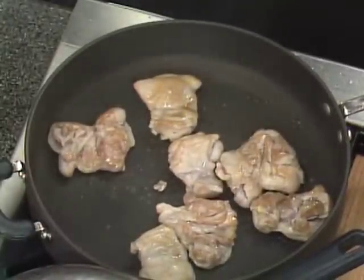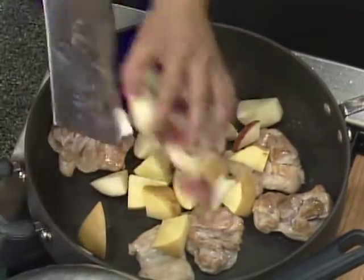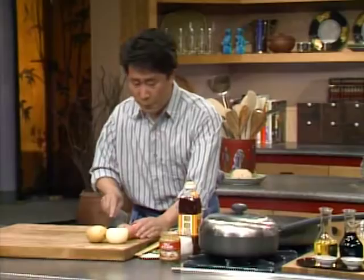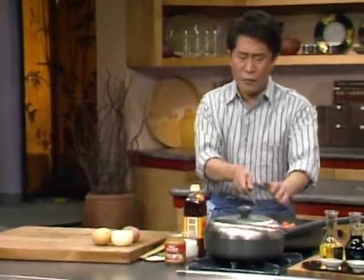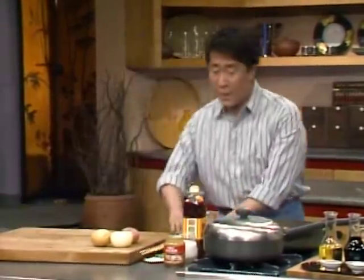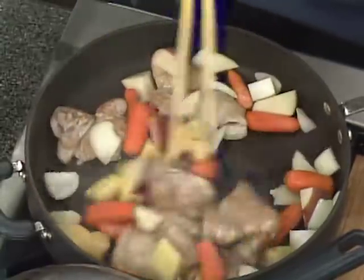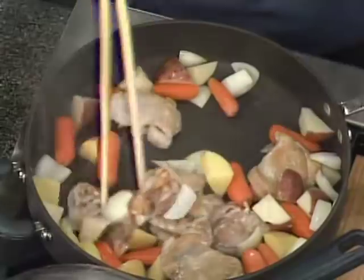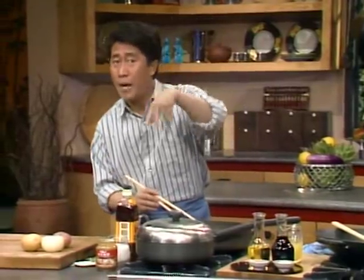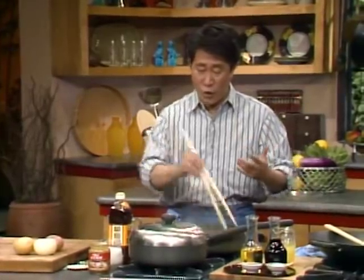Put everything in. I also have some nice peeled baby carrots — you can buy them in the supermarket already peeled. Baby carrots are a lot sweeter than regular big carrots, and because they're smaller they don't have that fibrous core, so they taste much better in your salad, stir fry, or stew.